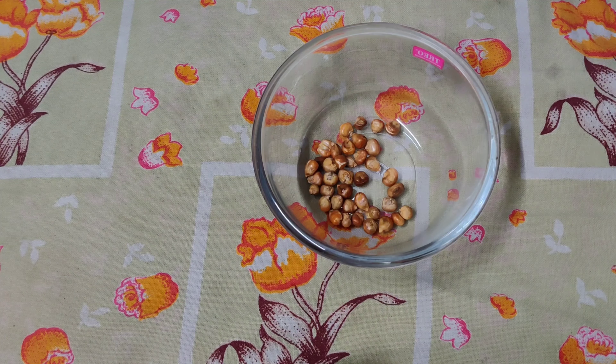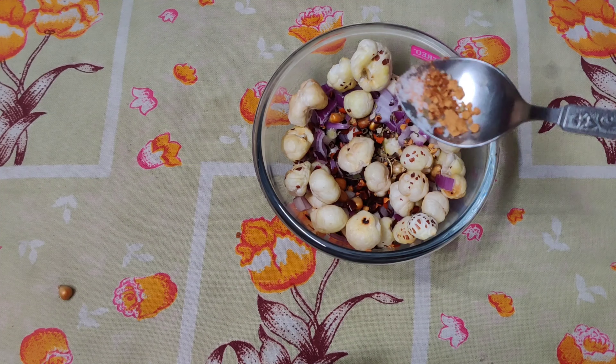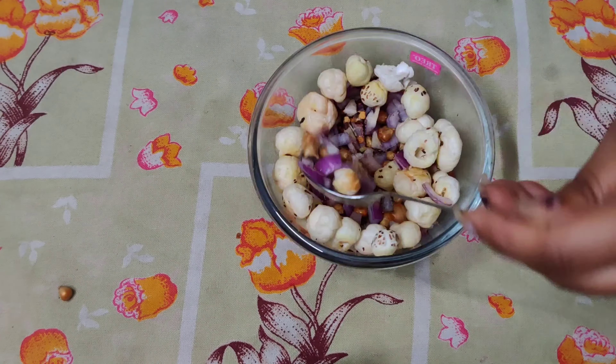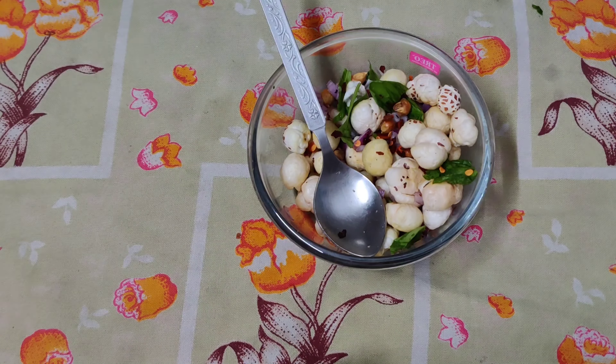I have made some snacks and am munching because there is a lot of craving for eating. I am thinking that I have made green tea. I have made a recipe — I have put onion, chili flakes, oregano, and salt.